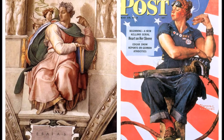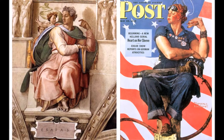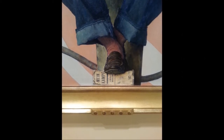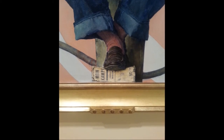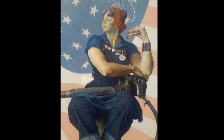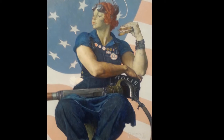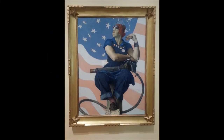Rosie's identical stance to Michelangelo's Isaiah, painted on the ceiling of the Sistine Chapel, is no coincidence. God called upon Isaiah to trample the wicked. Rosie, in Rockwell's painting, is doing just that. Her loafers are firmly planted on Adolf Hitler's memoir. However, unlike Isaiah, Rosie holds a sandwich. The iconography of food represents the domestic life Rosie belonged to before the war.